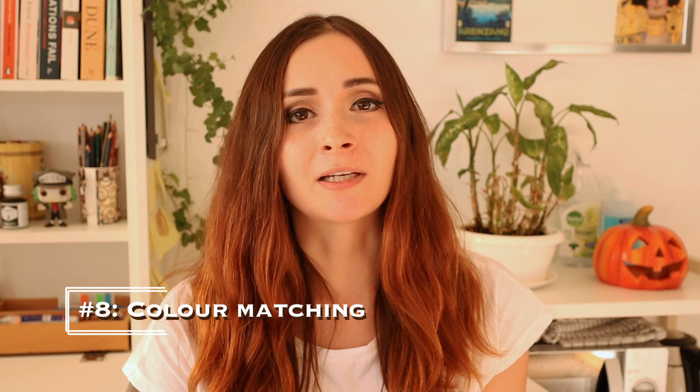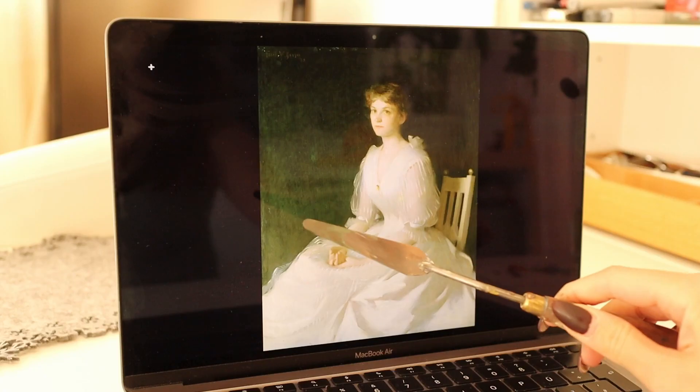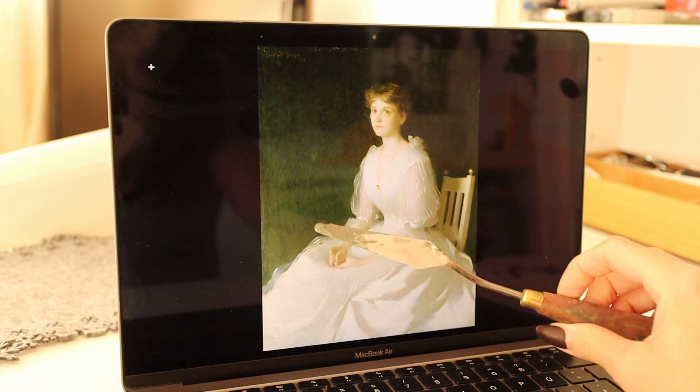Exercise number eight is color matching. Once you've experimented with color mixing and started to get a hang of it, try to take a reference and mix a color that's similar to the one that you're seeing in it. You can either print it out and put the paint directly on the reference, or just hold the pigment on the palette knife next to it to compare. If it doesn't match, try to think which of the color properties is wrong — is it hue, saturation, or value? For example, if it's too bright, then try adding a bit of yellow or red into it and so on.